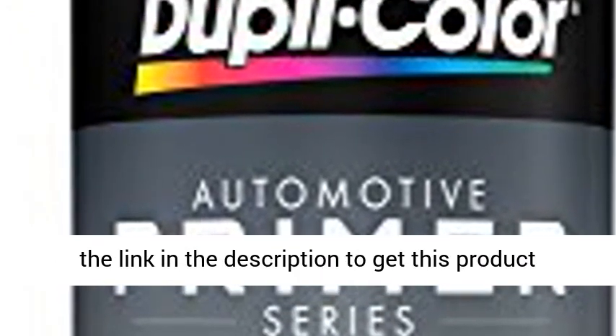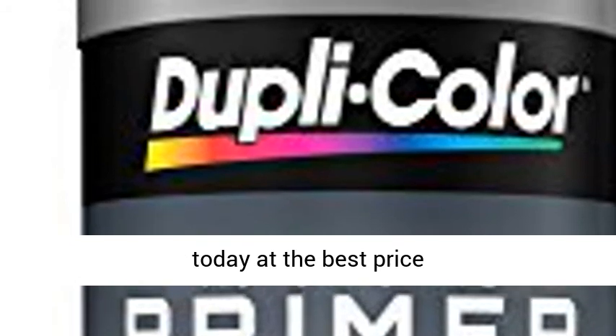High-quality material. Click the link in the description to get this product today at the best price.